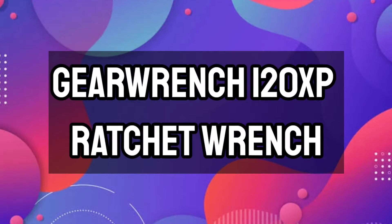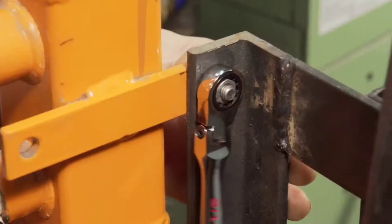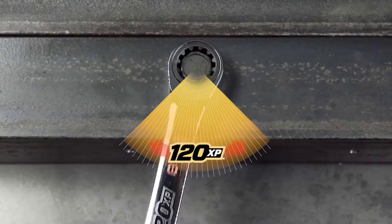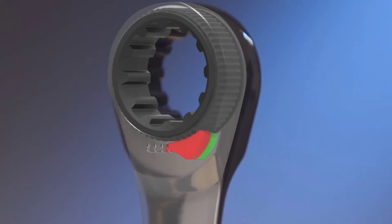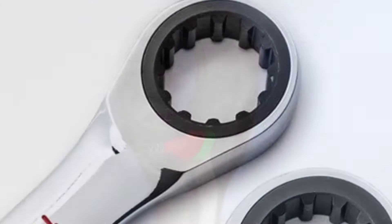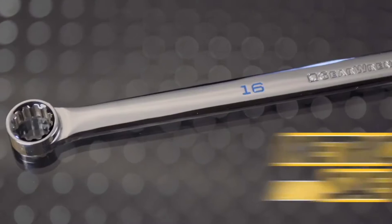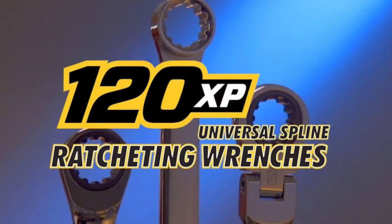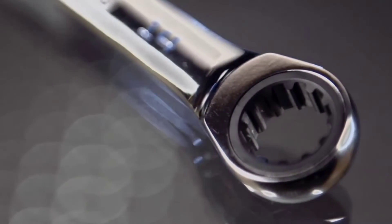GearWrench 120XP Ratchet Wrench. GearWrench is a premier mechanics hand tool brand offering products designed to meet the tough requirements of professional mechanics and automotive enthusiasts. This 8-piece 120XP metric ratcheting wrench set is a staple for every toolbox and features popular wrench sizes for a variety of jobs. With 120 positions and a 3-degree swing arc, these ratcheting wrenches provide the best access possible. With a full-polished chrome finish for durability, the ratcheting wrench allows the user to work seamlessly to help increase productivity.